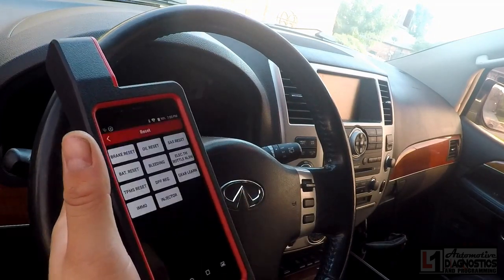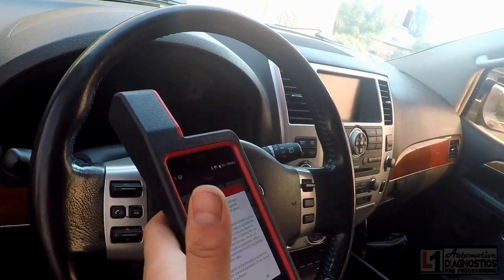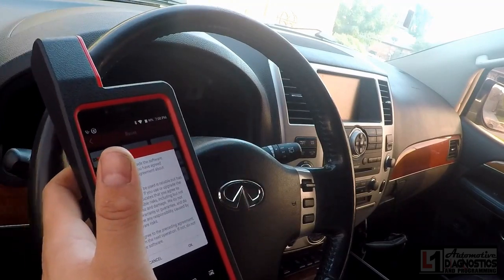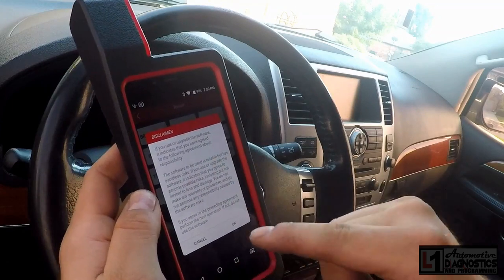I've got my laptop booted up over here with the Nissan Infinity website up, ready to purchase a pin code using my LSID if I need to. It says to use the upgraded software and then agree to the following agreements.